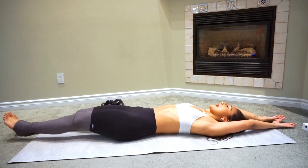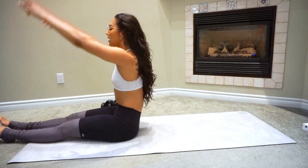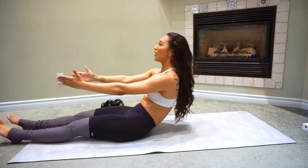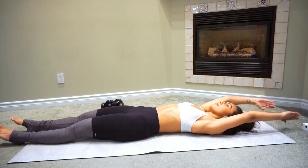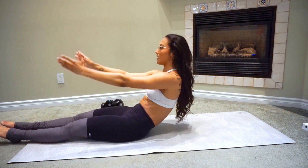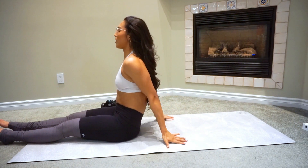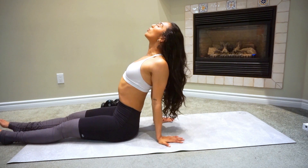Put your legs out, arms out. Vertebrae by vertebrae, come back down. Again — get up slow, come back down. A couple more of these, come back down, and one more. Up, and bring your hands back — I just like to open up my chest here and just breathe. You can tilt your head a little bit too.